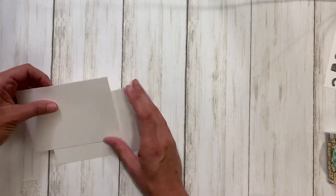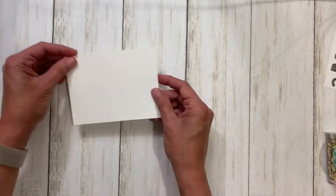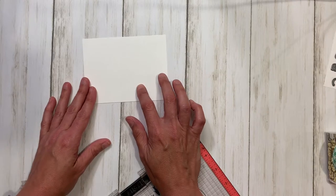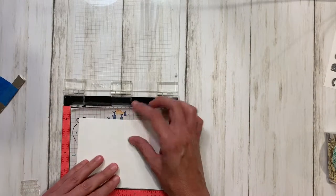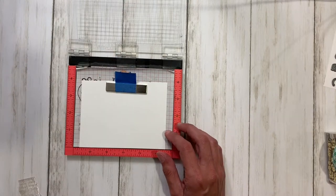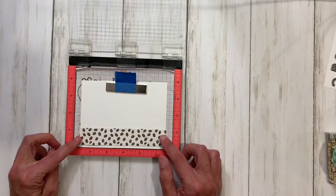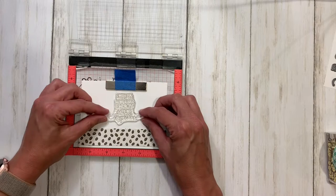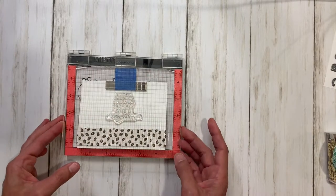We'll do the shaker part last. The first thing we're going to do is decorate the inside of the card, so I'm just going to take one of my four by five and a quarter pieces and stamp on the inside of that. I have my Mini MISTI here — I'm going to put this in, line it up kind of centered, position the paper with a little bit at the bottom showing, and then position the sentiment right here in the center.